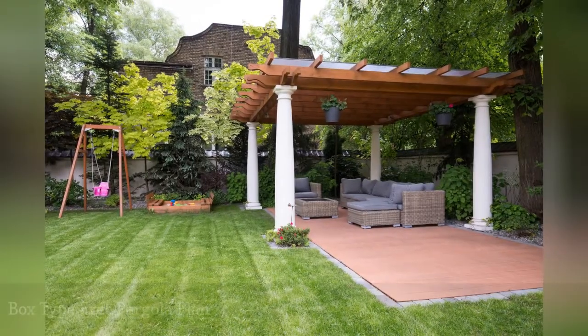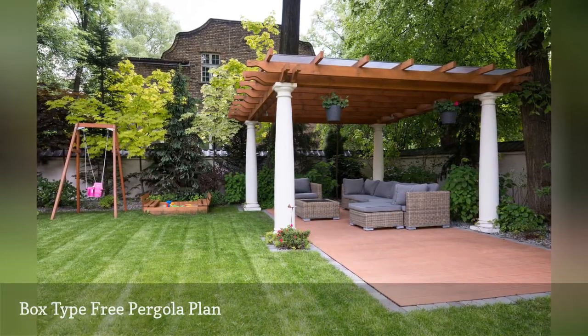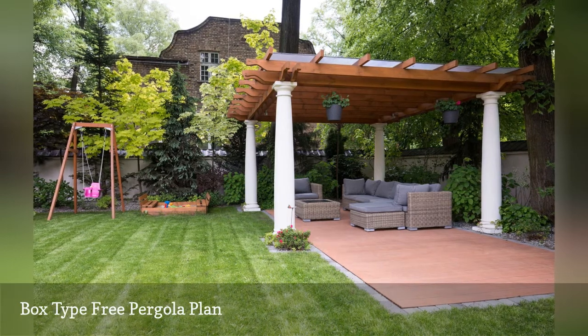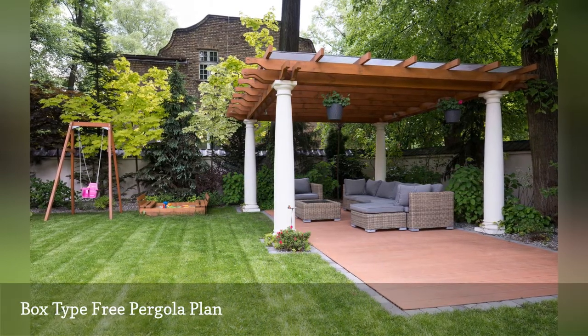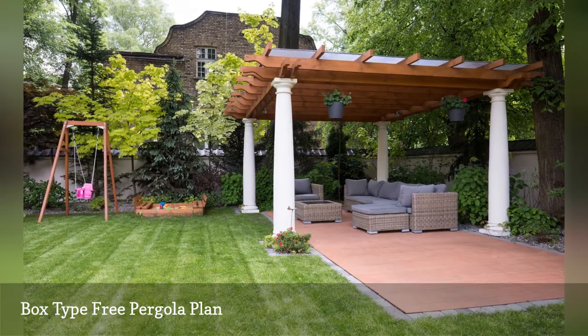If you're looking for a quick and easy pergola project, this free plan for a box-type pergola is just for you. Lots of photos and building instructions along with diagrams and lumber advice will help step you through building this fantastic pergola.